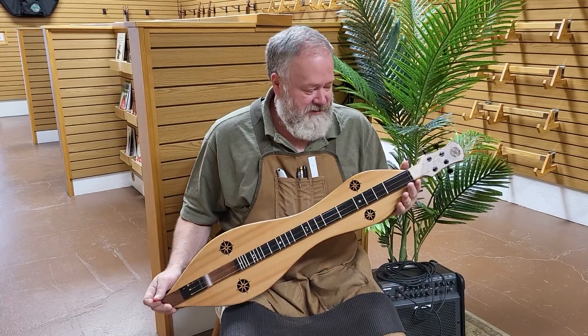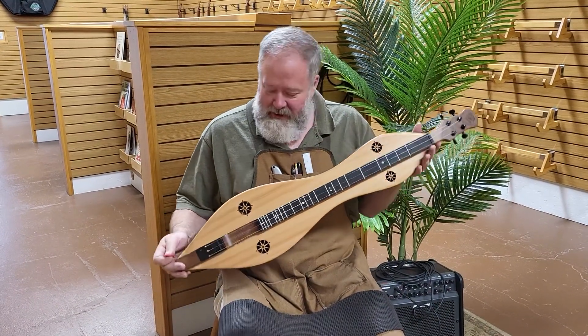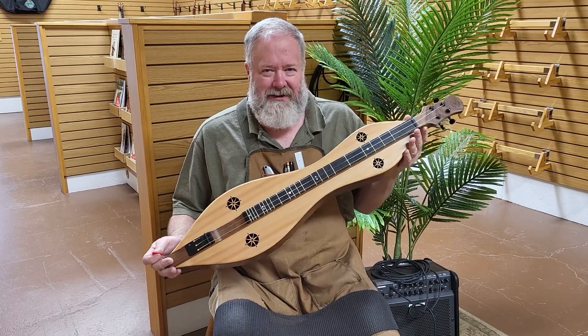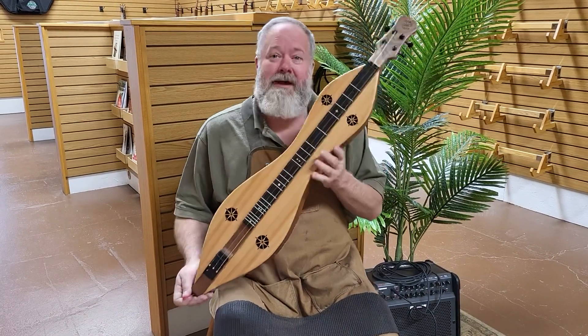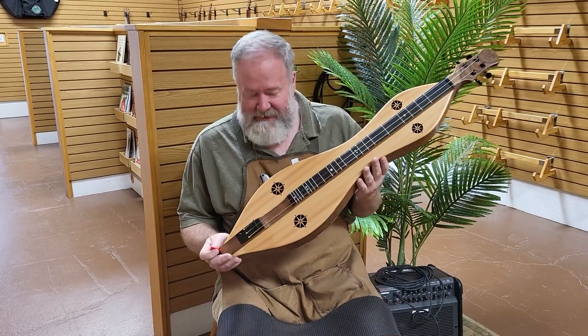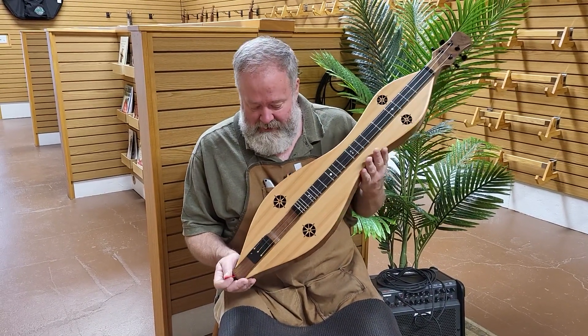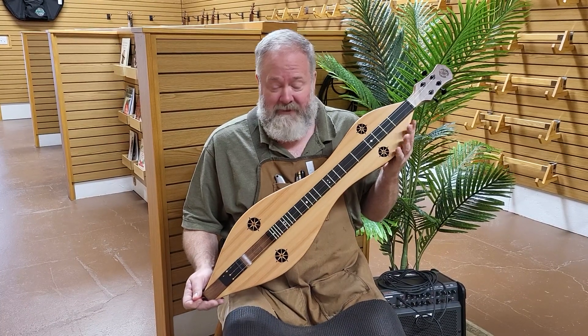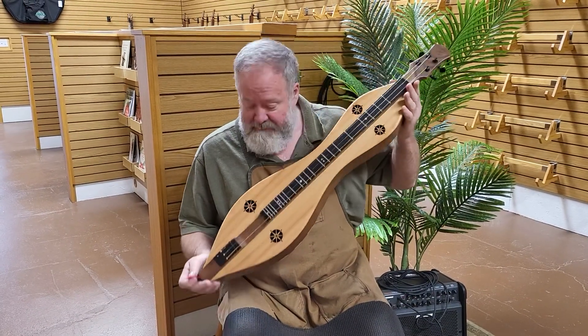Hi folks, Richard Ash, Folkcraft Instruments. I'm going to do another customer demo — who's this going to? Her first name is Kathy, or Kathleen — somebody whose first name starts with a K. That was Haley talking; she's running the camera today. Stephen Spielberg, only from Indiana rather than California — that's what Haley is.